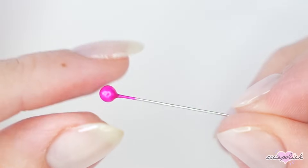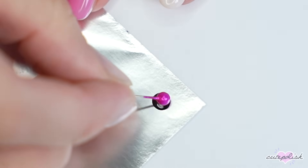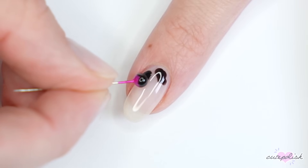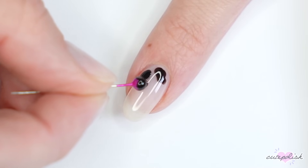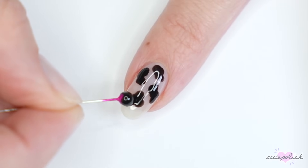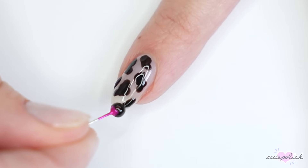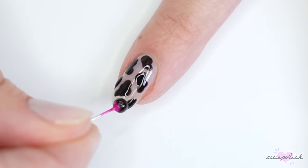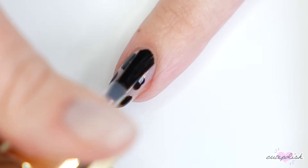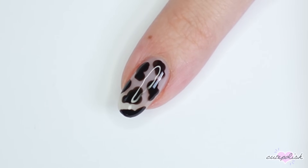All of those are pretty much makeshift dotting tools, but my favorite makeshift dotting tool is a sewing pin. This just creates perfect large dots. I'm going to use it to create a cow print — a negative space cow print. I used black polish and just wiggled the pin all over, making irregular blobs. Because it's so round, the edges are super smooth and give a really clean, sharp finish. The pin is also great for creating large flowers or pretty much anything you'd use a large dotting tool for.